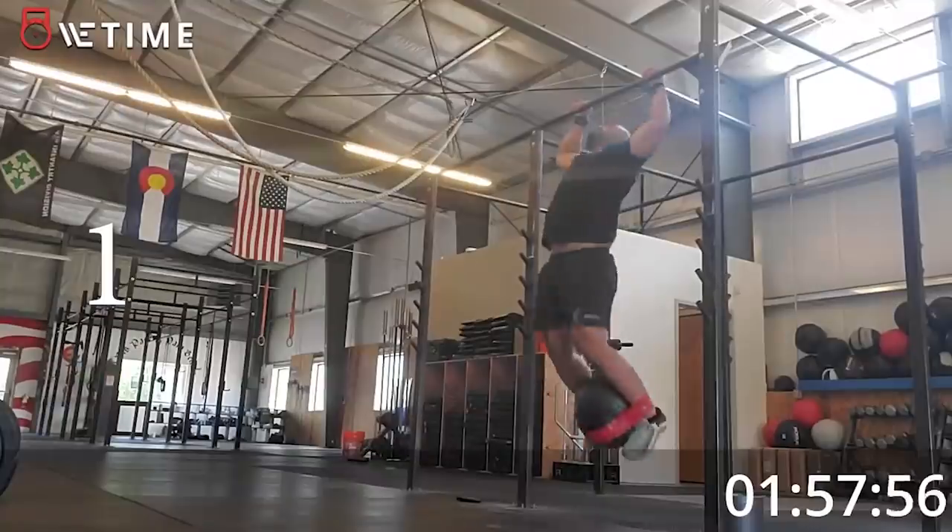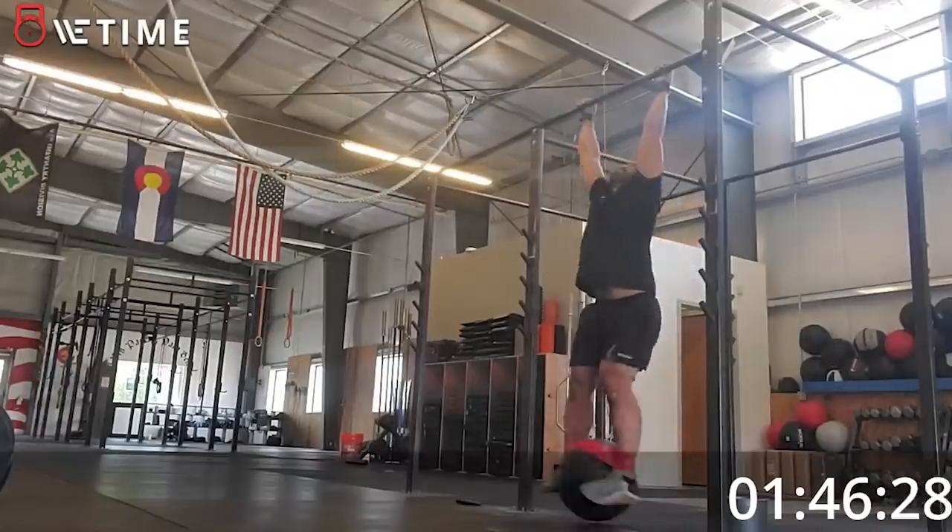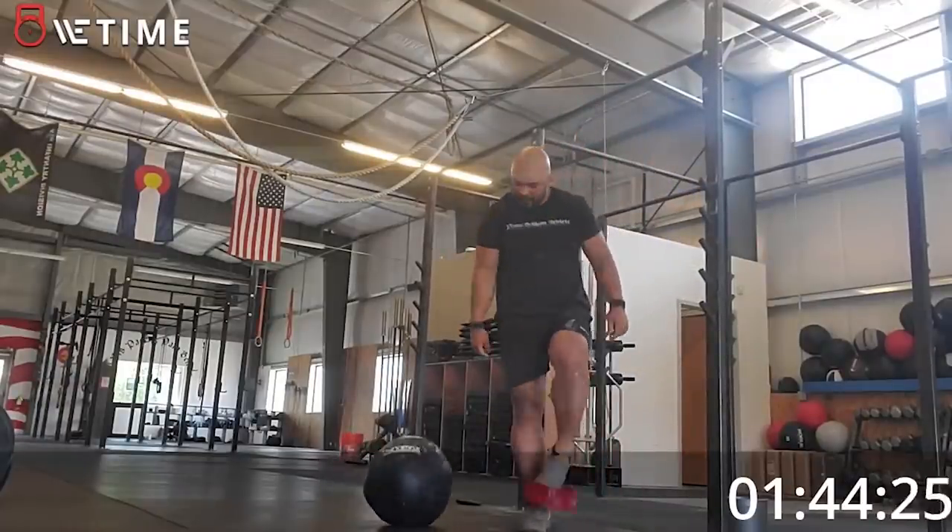I counted 35 on the handstand push-ups. I'm going to give myself two minutes to rest and then do butterfly pull-ups. The 25-pound ball fell and I couldn't keep it between my feet, even with the hip circle trying to hold it, so I'm going to go down to 20 pounds. I should have tested 25 pounds, but oh well.